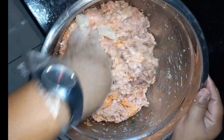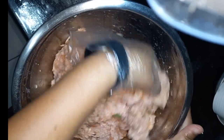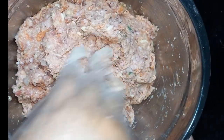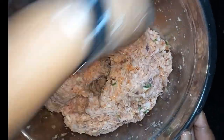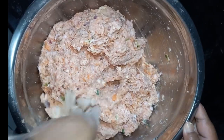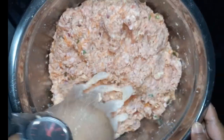Okay, let's mix. Make sure it's well blended. Then we move on to the next step — our wrapping. Let the mixture rest for at least 30 minutes before we wrap.